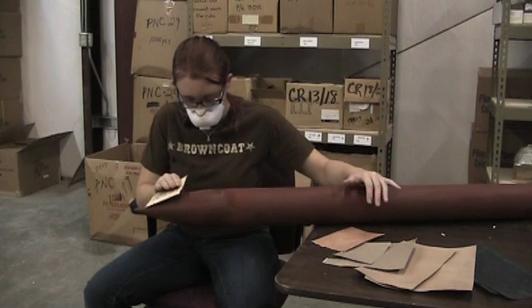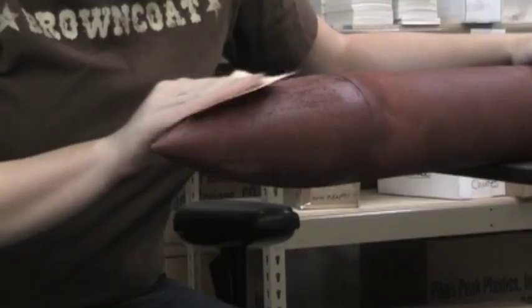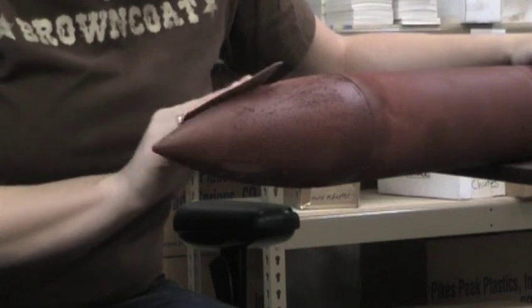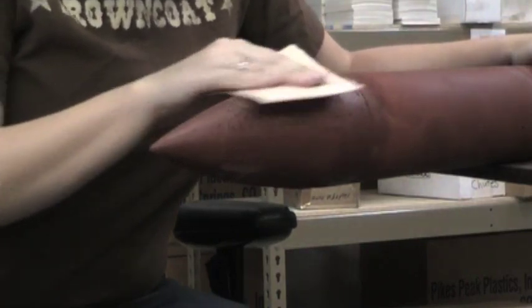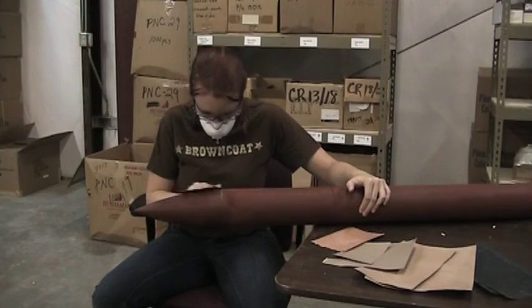To keep the mist down in the area, I've got a garbage bag underneath me to catch all the dust that I'm sanding off. Also, just as general safety precautions, I've got glasses on as well as a dust mask.